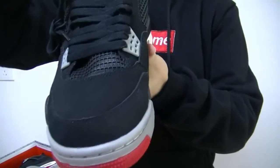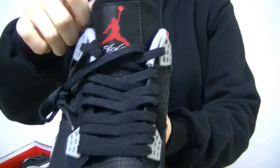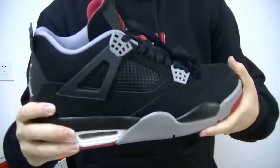Check the material — very perfect. And check the shoe tongue — we got the red Jordan logo. And we got the black shoe lace. And the shoe netting, very clear.